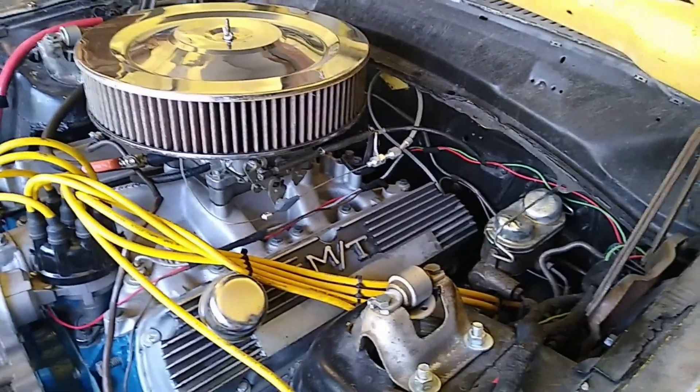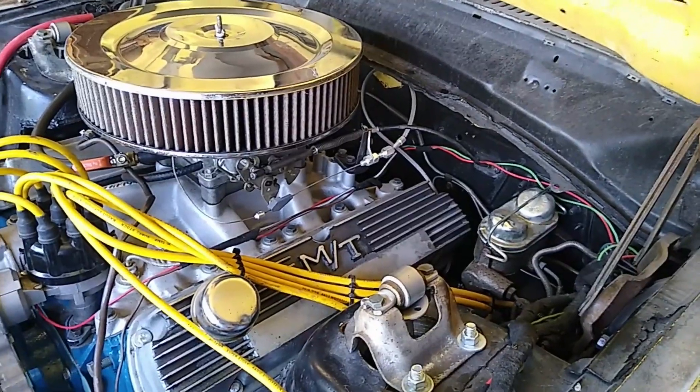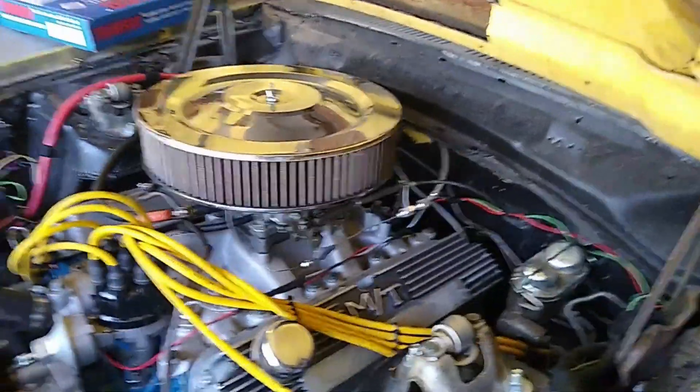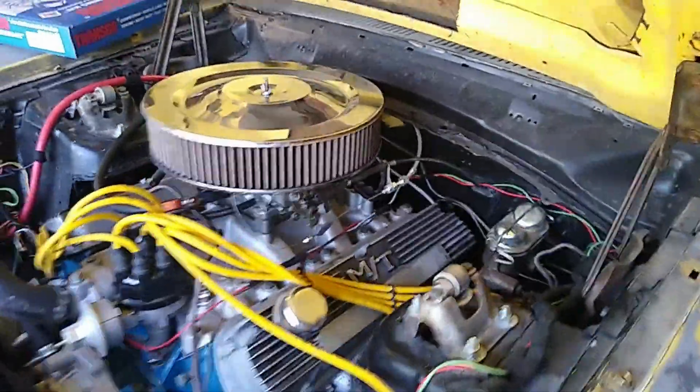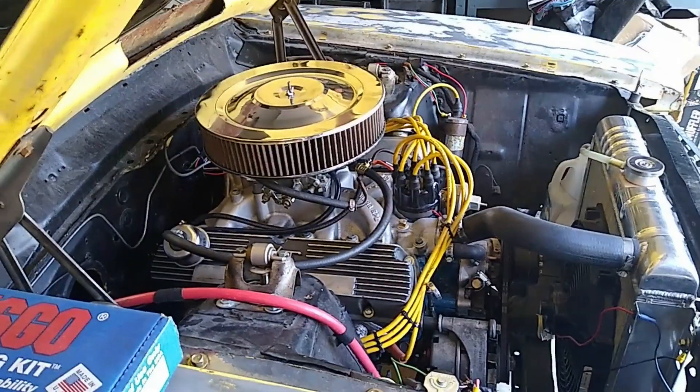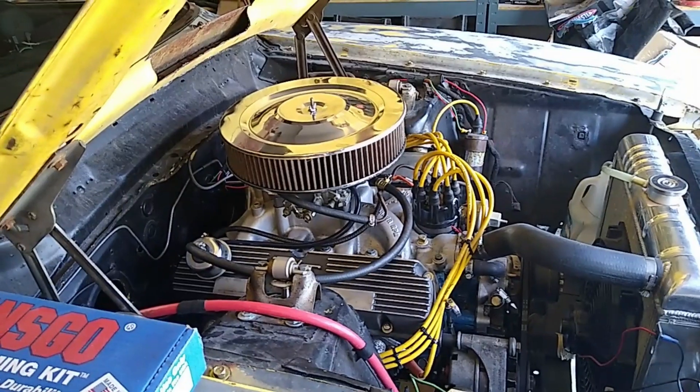I snagged one of these kickdowns off Amazon, which turns out to be a knockoff of the Lokar kit. Had I realized that, I probably would have just bought the Lokar kit, because this comes with some pretty low-grade hardware — it'd be nicer to have the real thing. So if you have the option, buy the real thing; it's probably a much better setup. But it does work. Anyways, now to the point of this video.